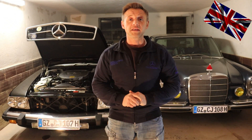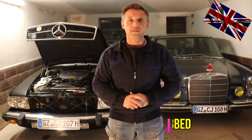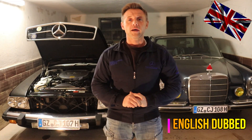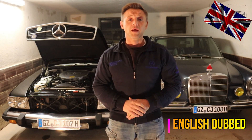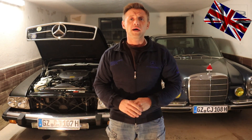Hello to everyone out there. As you see behind me, the hood of the 107 is open. We will be dealing with her today in this video. We will check the feeler of the engine cooling system and have a look if it is working properly.